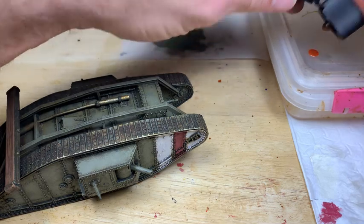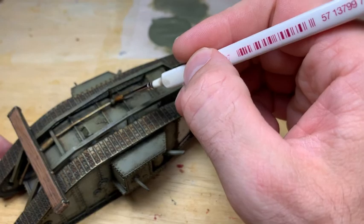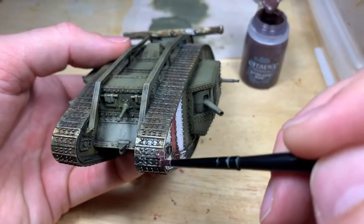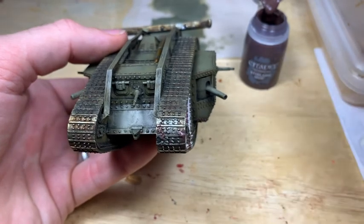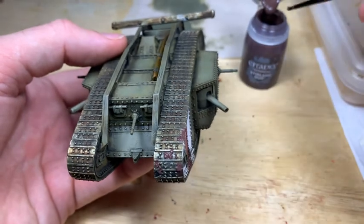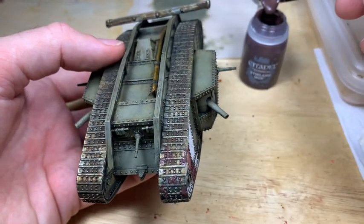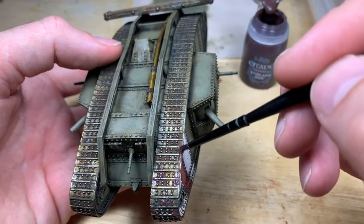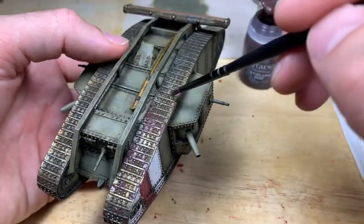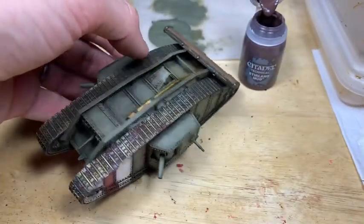Now digging out a bit of rust wash — another Vallejo product. You don't have to do this stage, but I find a little bit of rust wash across the exhaust system works really well just to add a few layers. So the basic painting is kind of done and now we're dirtying it up. Using Citadel Stirland Mud — plenty of mud effect paints out there, but this puts a little bit of texture, a little bit of raised areas onto the model.